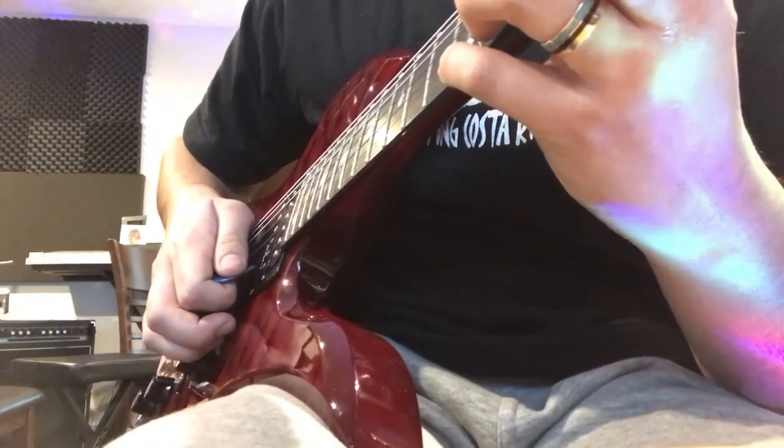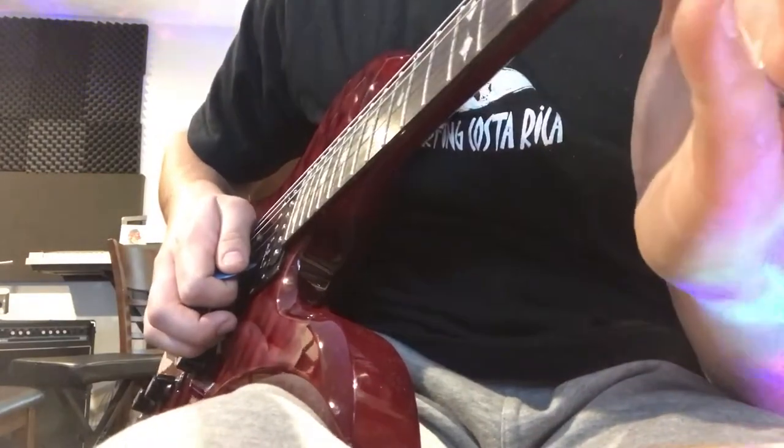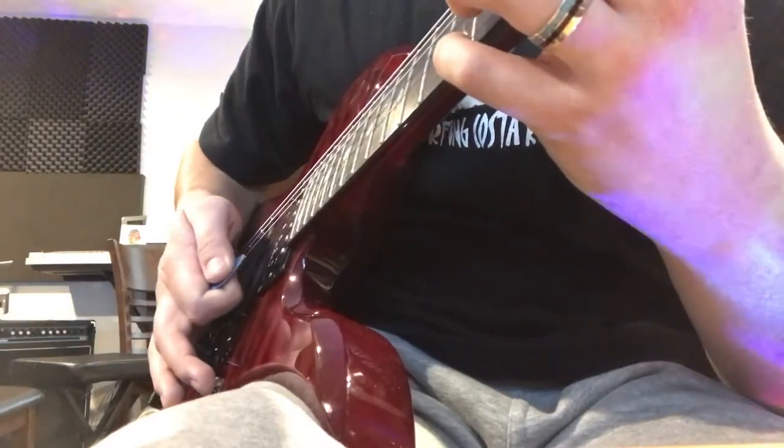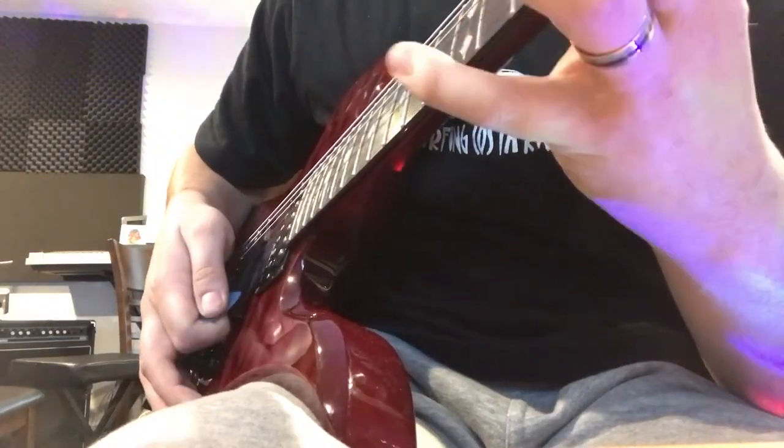First, we're going to start with the downstroke and it's important, and this goes for almost every single time you're picking: have your pick at a slant. See how my pick's angled downward? How that's going to work is you'll be able to see a little bit of your palm. You're going to have it supinated. You don't want to pick flat like this. You want to have a little bit of an angle.